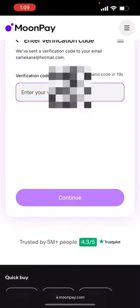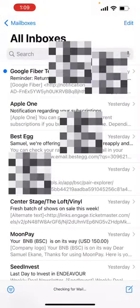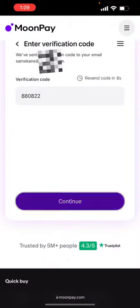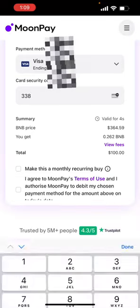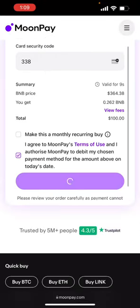I'm going to enter in my email. Then it's going to send me a verification code. I'm going to enter that verification code. Then I'm going to enter my card information and then authorize the use, then hit buy now.